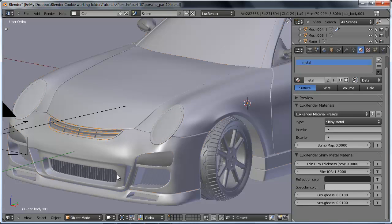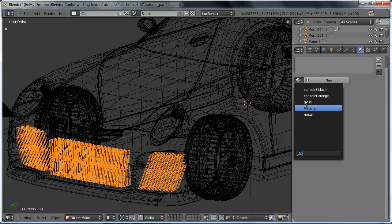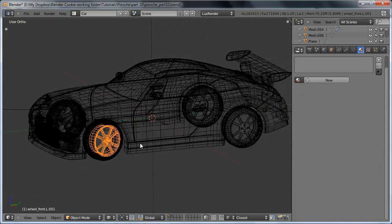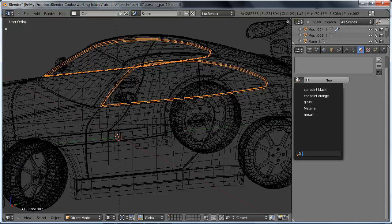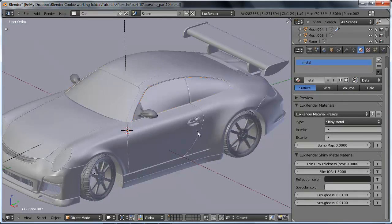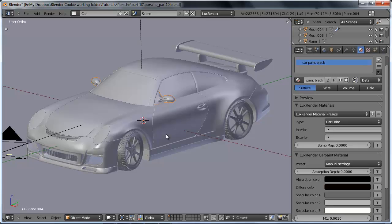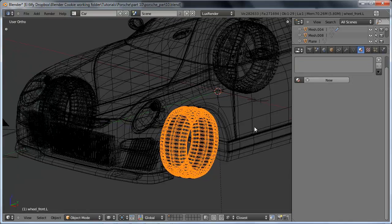Now I want to go ahead and assign this metal to all of our other trim pieces — the grills down here and the trim sections. I'm also going to set the mirror to be the same black car paint material. Then I'm going to go ahead and add in a tire material.